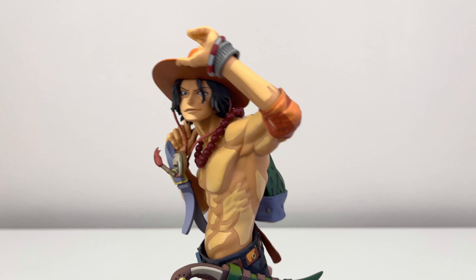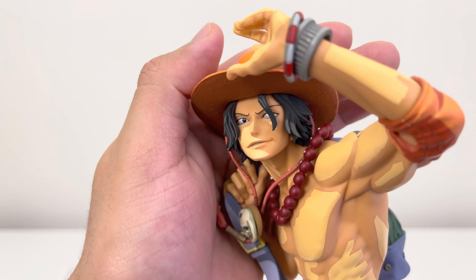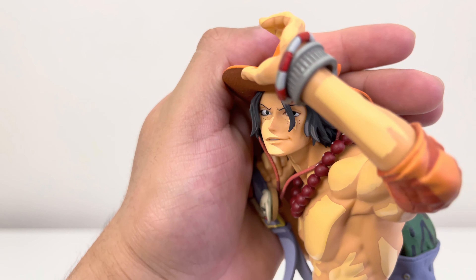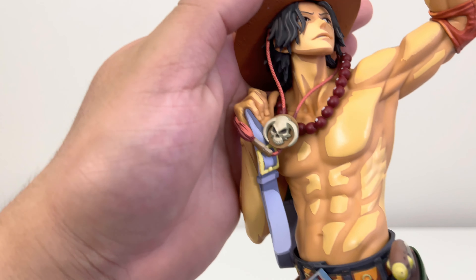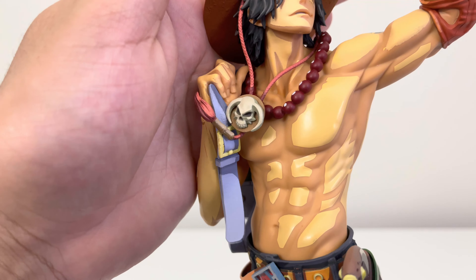The face of Portgas D. Ace looks phenomenal as well — looks just like him. I really don't have any complaints about the face; it looks exactly like Ace. His hat is also very well done and does have good shading and paint on it.